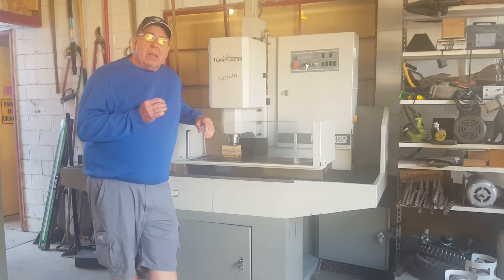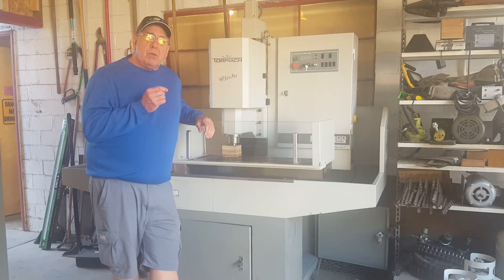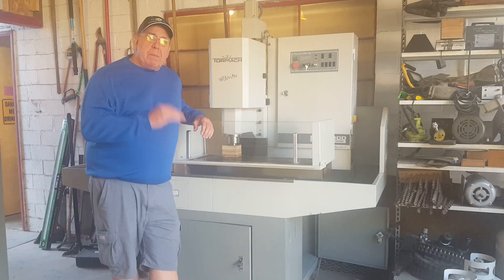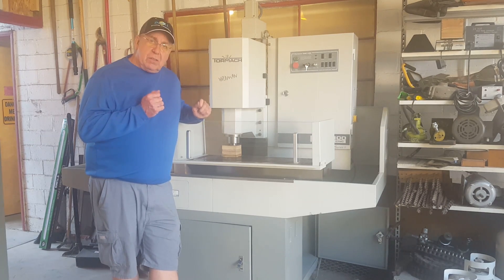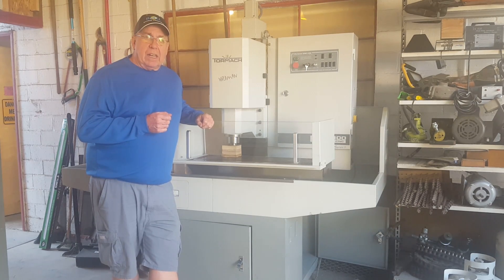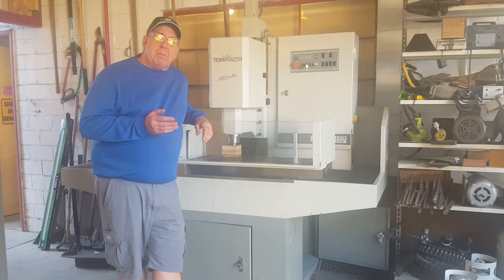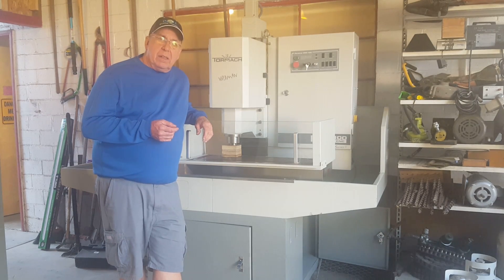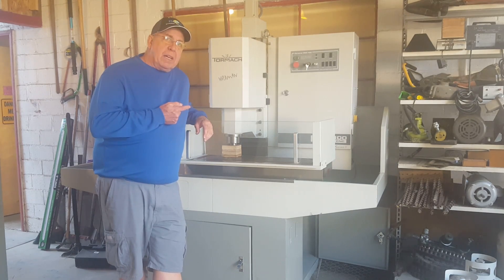We have a new model of the injection molding machine coming out. It's got a powered screw drive on it that will automatically force the piston down. It's going to have six cubic inches of material that it can inject, and it's really going to be a nice unit. That's going to be the one that we'll be selling. But without molds, an injection molding machine is nothing but a really expensive hot glue gun that gives you a big blob of plastic. So this CNC mill is going to bring us there.